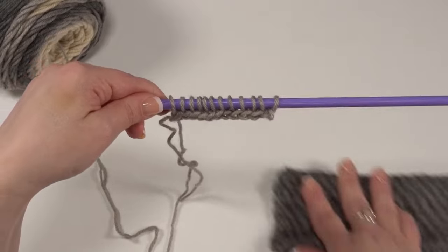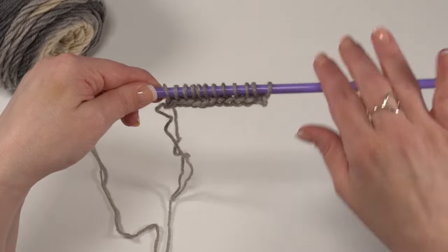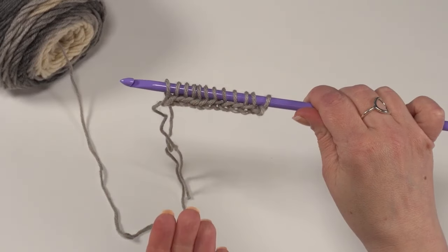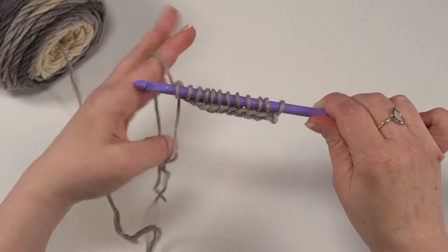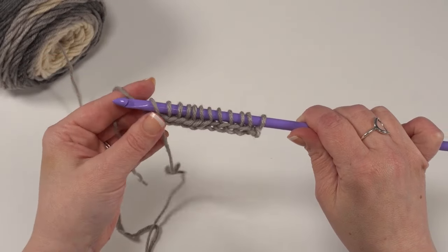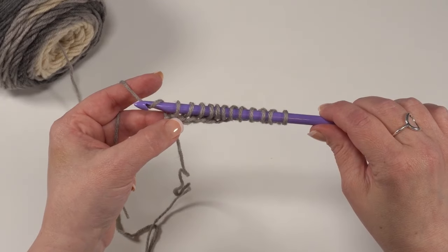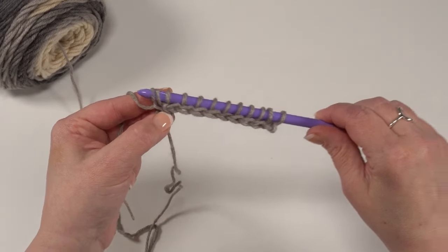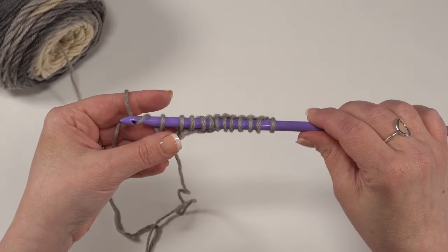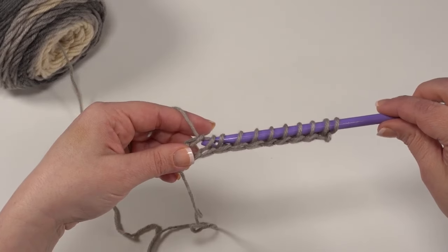With Tunisian, we don't turn our work — we're always going to be working from this side. So now we're going to work all these loops off until we have just one loop left on our hook. The way we work our standard return pass is: yarn over and pull through just that first loop — sort of like a chain one — then yarn over and pull through two loops, yarn over and pull through two loops, and we continue that all the way across until just one loop is left.